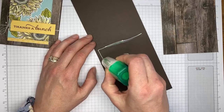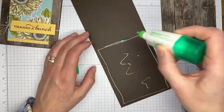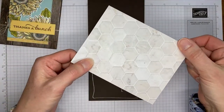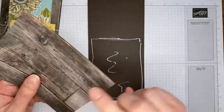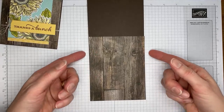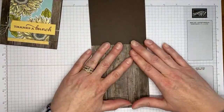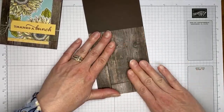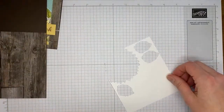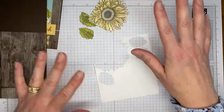I have a piece of In Good Taste designer series paper from the annual catalog — a huge pack with wood grains, tiles, painted look, and plaster look images. It should be cut to 4¼ by 5½ to fit perfectly on the card front. I'm adhering it with a little multi-purpose liquid glue, then setting that aside. I've done some stamping ahead to avoid watching me color over and over.